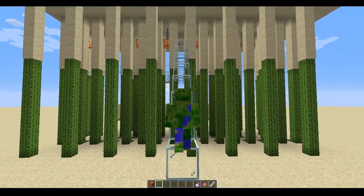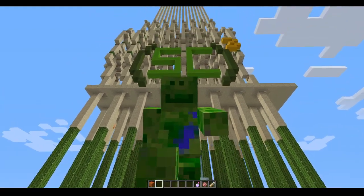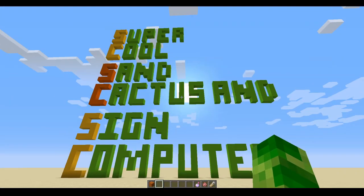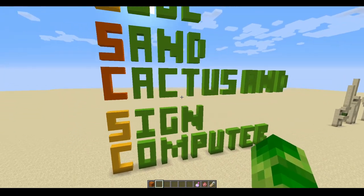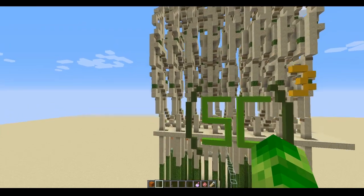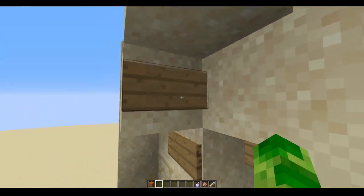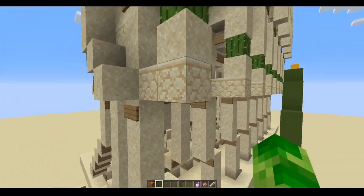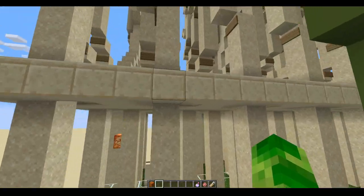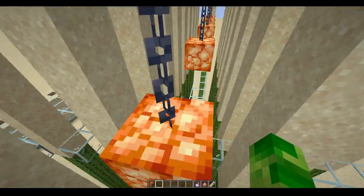Hello, this is Ictogon, and this is the SCUT, otherwise known as the Super Cool Sand Cactus and Sign Computer. As the name suggests, it is made entirely out of sand, cactuses, and signs — and also some sandstone, and this, which is glowing sandstone.